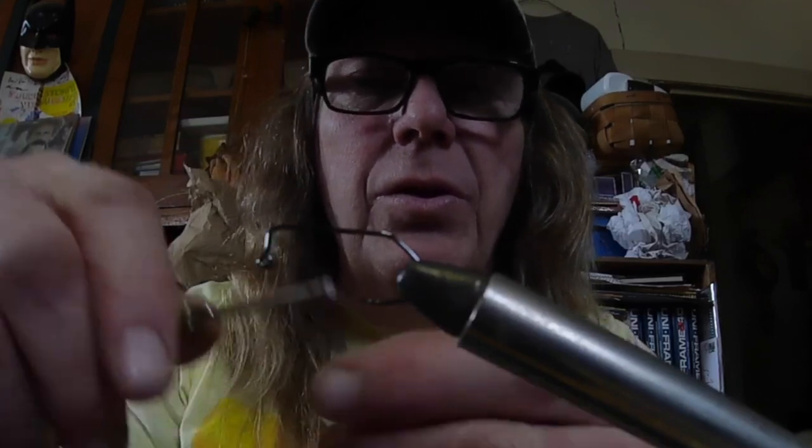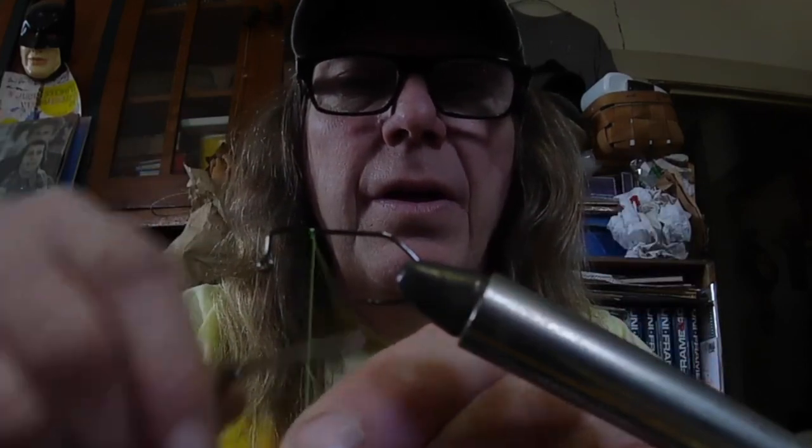First thing we want to do is put on the glasses so we can see — the goggles of power. We're going to get in here and lay down our bed of thread, go down to that hook point, and all the way back up. Get a nice little bed of thread going there. Now, you can put a hitch in here if you want, but I don't think it's necessary. You can hitch and coat all the way along, but sometimes if you've got to go back, it makes it a little difficult.